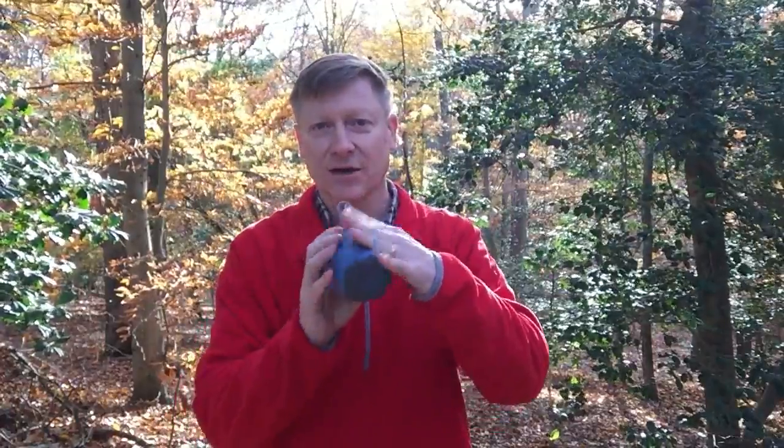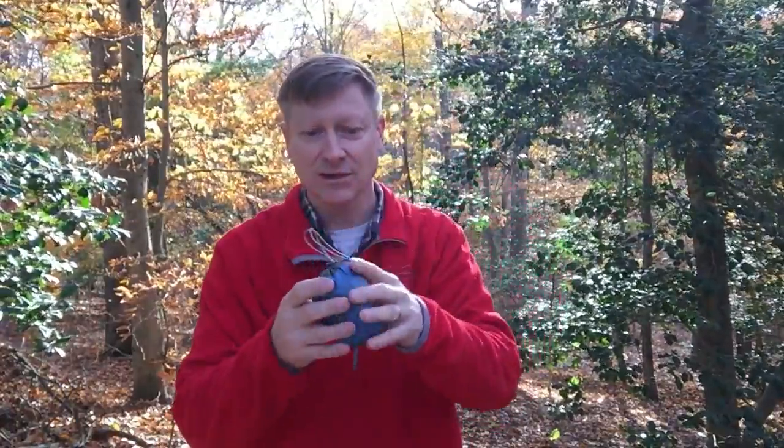It comes in this teeny stuff sack and you can stick your hand in there, or hang it on things. And inside is the most awesome little pillow that I've ever slept on.